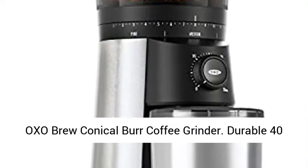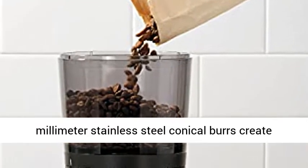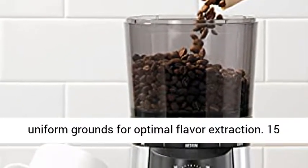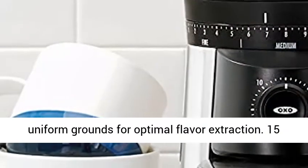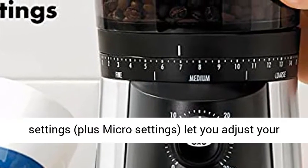OXO Brew Conical Burr Coffee Grinder. Durable 40mm stainless steel conical burrs create uniform grounds for optimal flavor extraction. 15 settings plus micro settings let you adjust your grind to suit your taste.